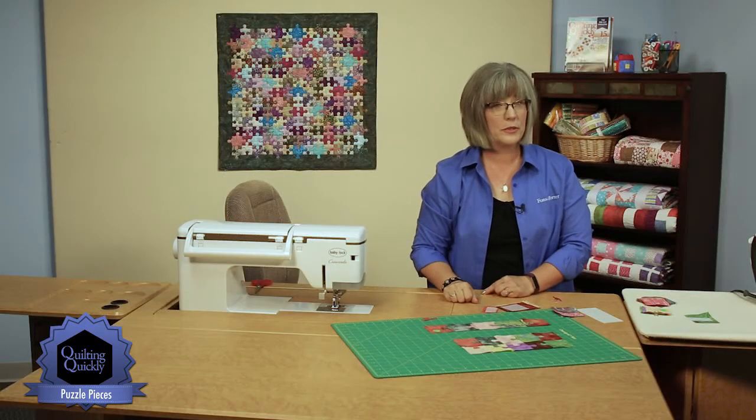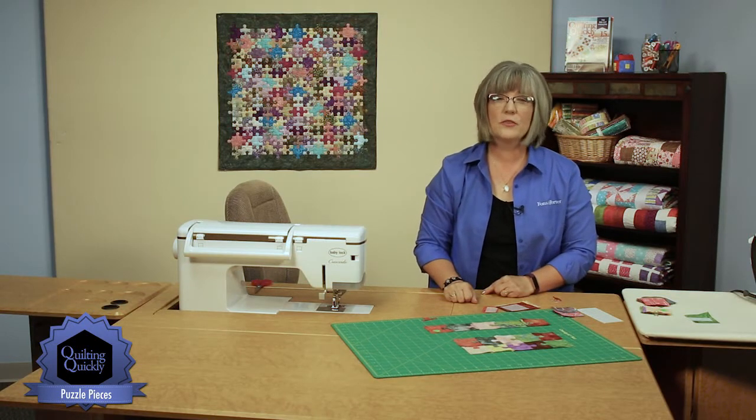If you'd like to see more of our Quilting Quickly tutorials, please visit our website. Thanks for joining me today.